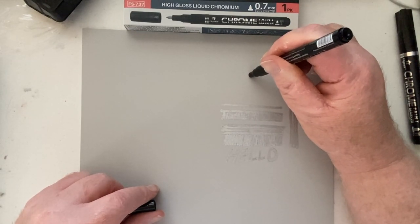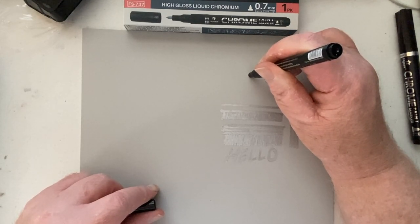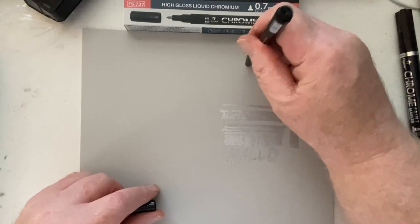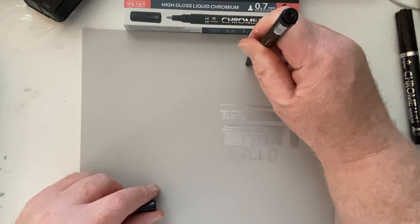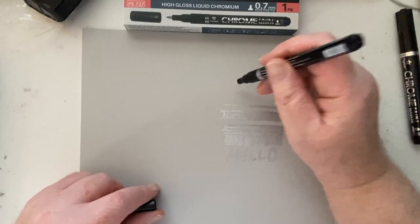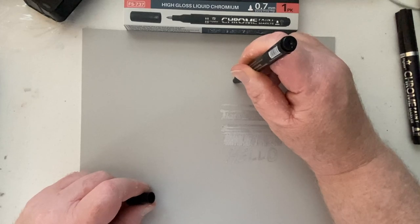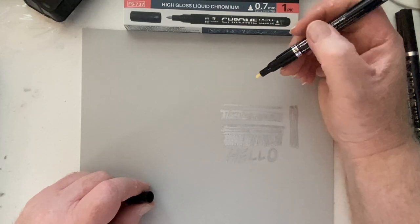Back to shaking the marker and pressing the nib — I don't know if there's a membrane or seal that needs to be broken, but there's certainly no indication of that. You just put the nib down and press on the spring-loaded nib and eventually hope the liquid will come down. Nothing coming out — I shake it, still nothing. I went at this for quite some time.